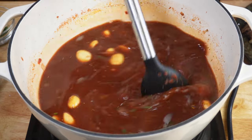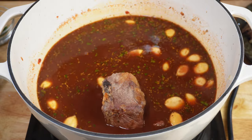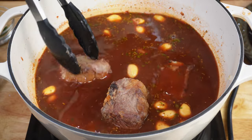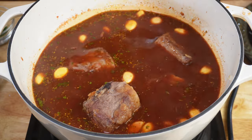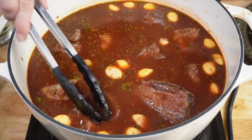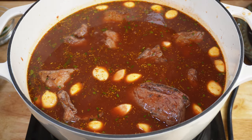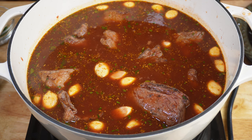Now you're going to add your short ribs back in. Very carefully place your short ribs back in the pot so you don't get hit with hot liquid. As you're placing them in, make sure to nestle them towards the bottom so every single short rib gets covered with the braising liquid. If they're not completely covered, you can always add a little bit more beef broth during this stage. Next, you're going to cover them and put them in your oven at 375 for three hours.